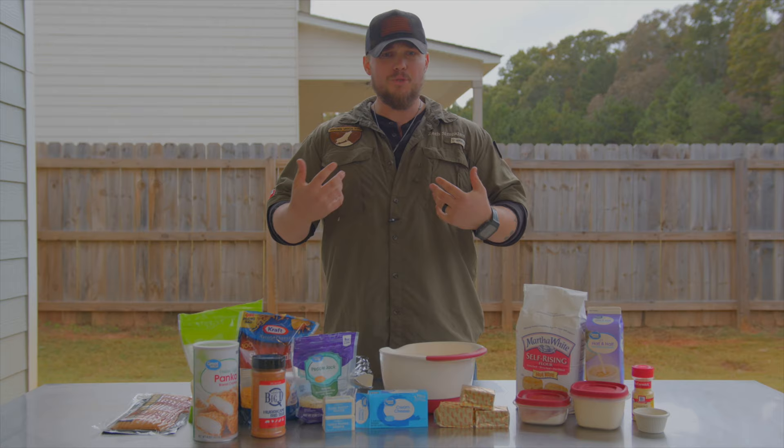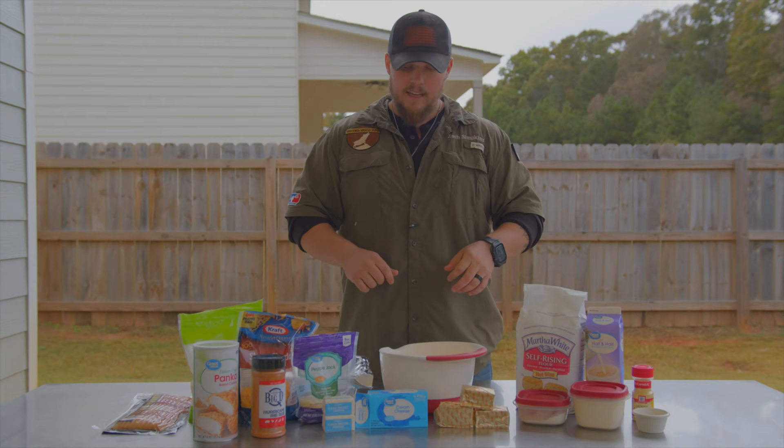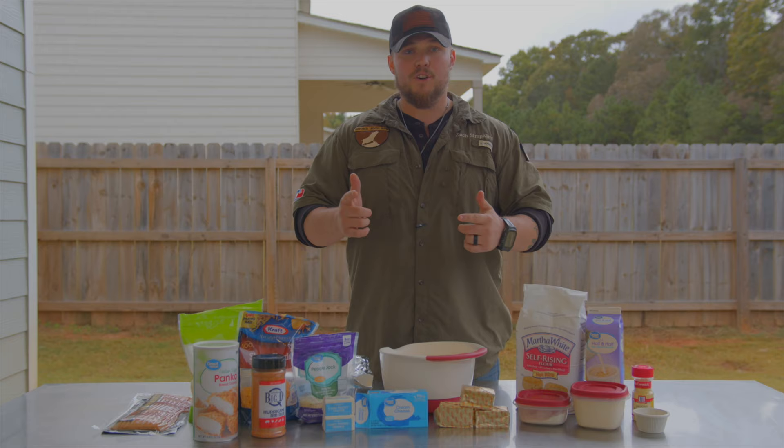So the first thing you're going to want to do is cook your noodles. As far as our ingredients go, we're going to start off with one pound of noodles — I've got the regular elbow macaroni noodles. Then you also want to use a half a cup of butter, four tablespoons of flour, a tablespoon of mustard powder. Then you also want to use two cups of half and half, four ounces of cream cheese, and some panko bread crumbs.